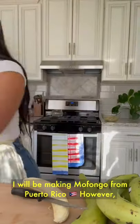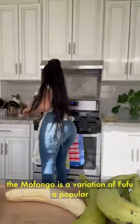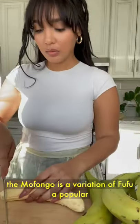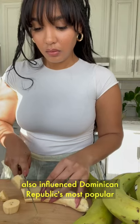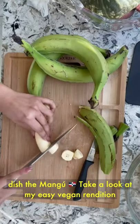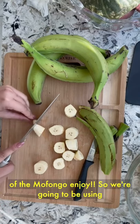In this video, I will be making mofongo from Puerto Rico. However, the mofongo is a variation of fufu, a popular dish from many countries in West Africa. Fufu also influenced the Dominican Republic's most popular dish, the mangou. Take a look at my easy vegan rendition of the mofongo. Enjoy!